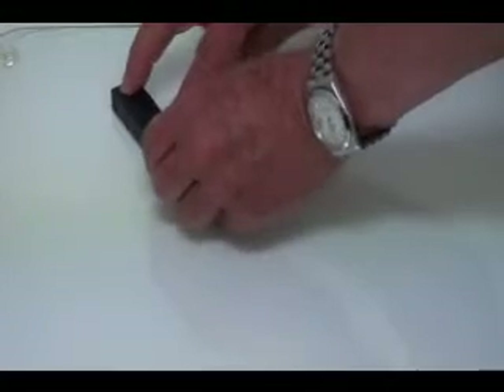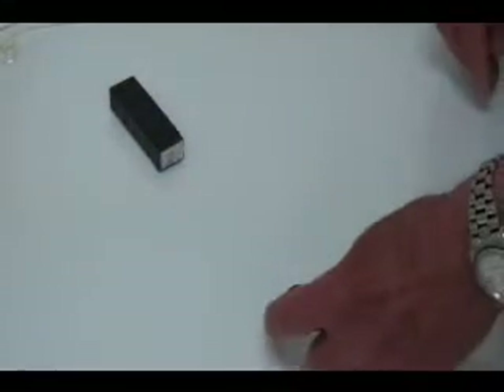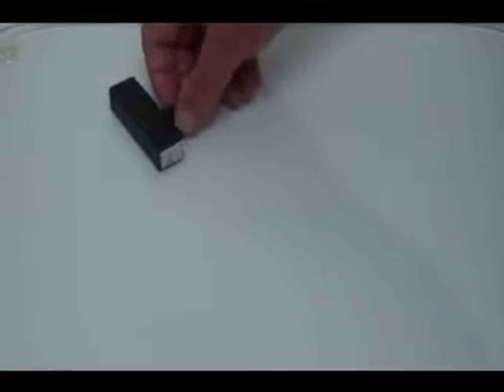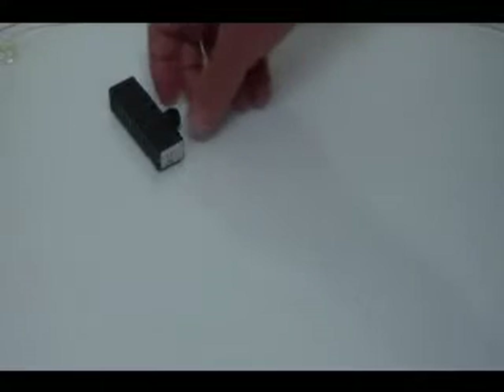Do that as many times as you wish. Magnets will always find their own natural centre points.